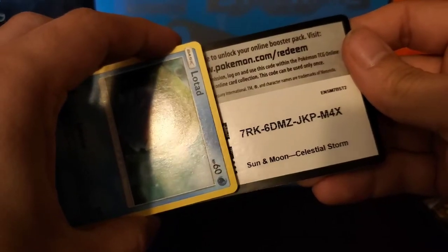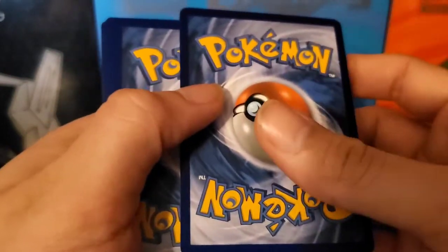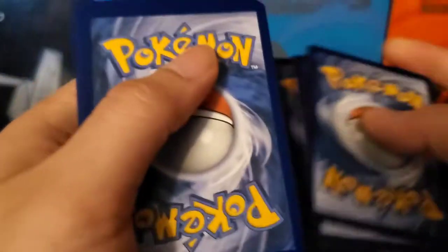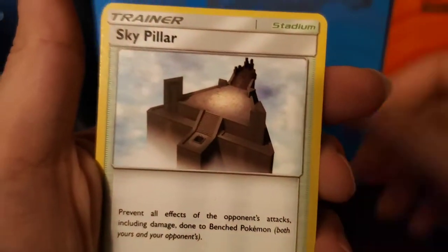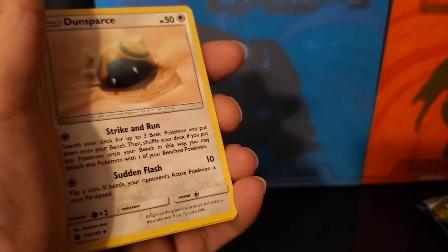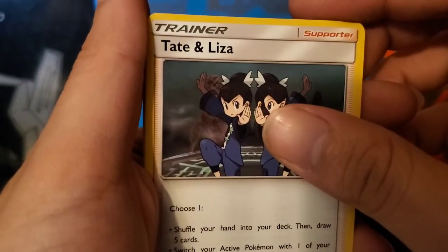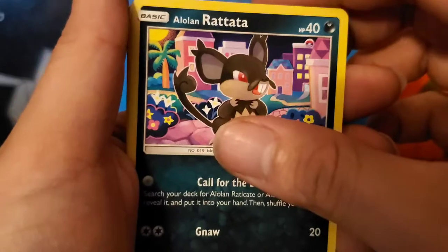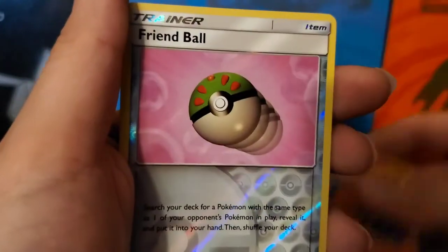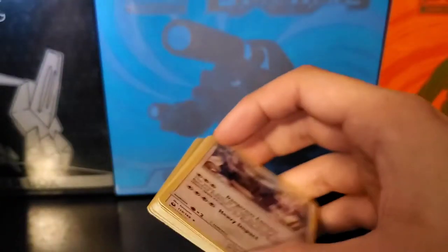I'm going to start off with Celestial Storm — haven't opened any of these yet. There is a nice Hyper Rare Rayquaza in here, very nice, and it is up there with the price too. I don't know the card trick for this one — I'll just go four from the back. We have a Water Energy, Sky Power, Dunsparce, Tate and Liza, Lotad, Seedot, Skitty, Alolan Rattata, Torchic, Friend Ball, and Exploud. First pack of that done.